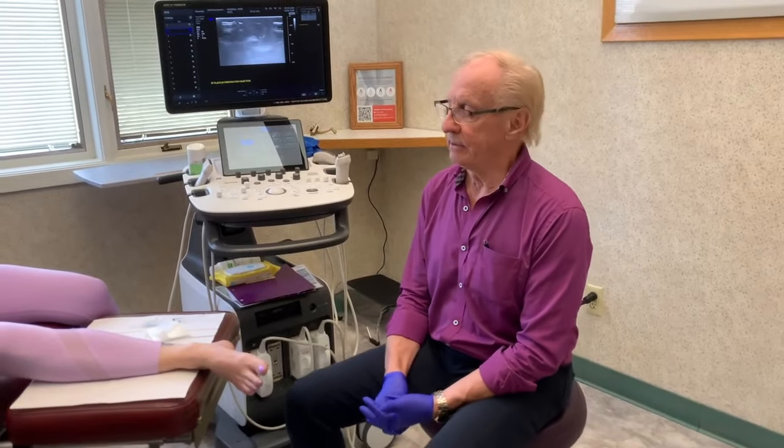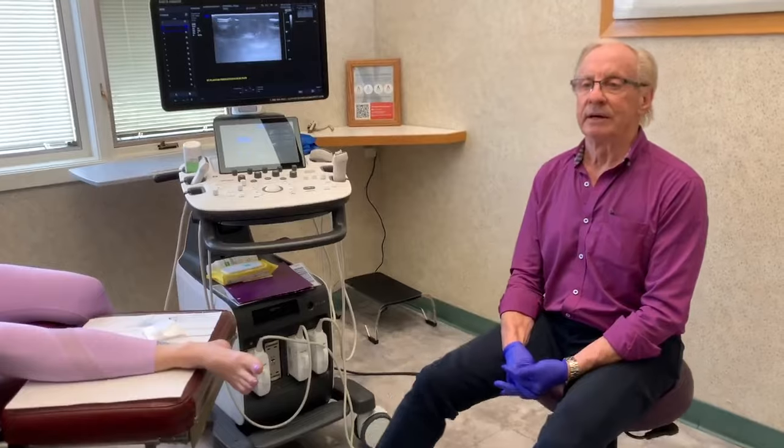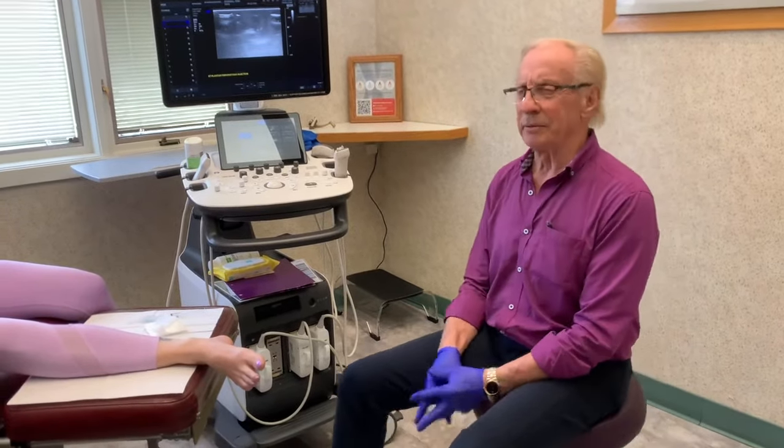They're very frustrating for us to treat until recently, because they're very hard to resolve. We do a technique here where we inject into the area — it's got different elements within the injections, from local anesthetics and cortisone, but most importantly it has an enzyme that helps reduce the size of this.